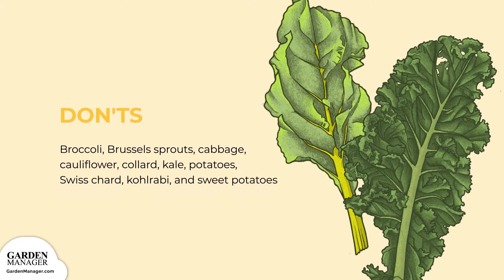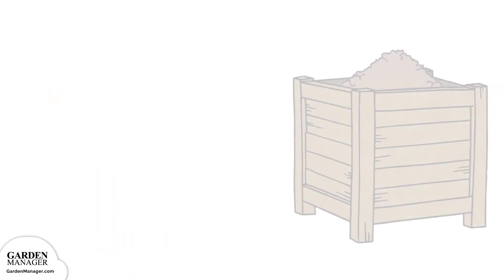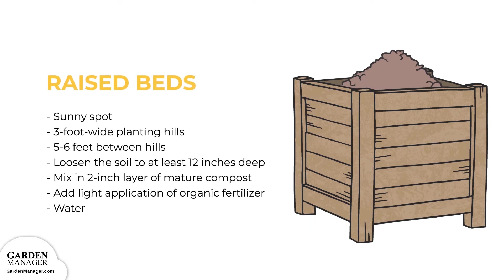Don'ts: broccoli, Brussels sprouts, cabbage, cauliflower, collard, kale, potatoes, Swiss chard, kohlrabi, and sweet potatoes should be avoided near your butternut squash. For growing structure options, raised beds: choose a sunny spot and prepare 3-foot wide planting hills within wide rows. You can also position these hills along your garden's edge, leaving about 5 to 6 feet between hills. Loosen the soil to at least 12 inches deep, then thoroughly mix in a 2-inch layer of mature compost as well as a light application of balanced organic fertilizer. Finally, be sure to give them a nice drink of water.